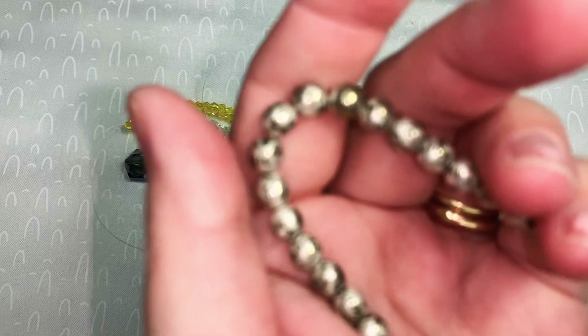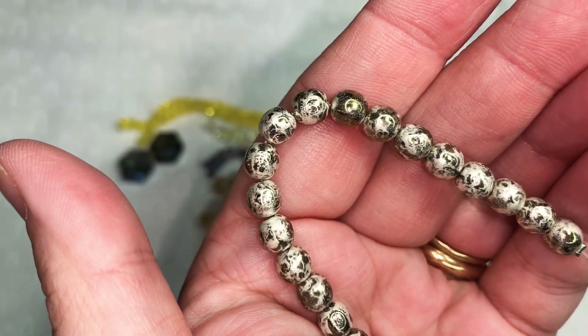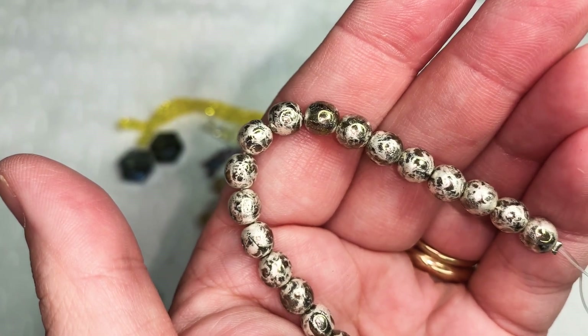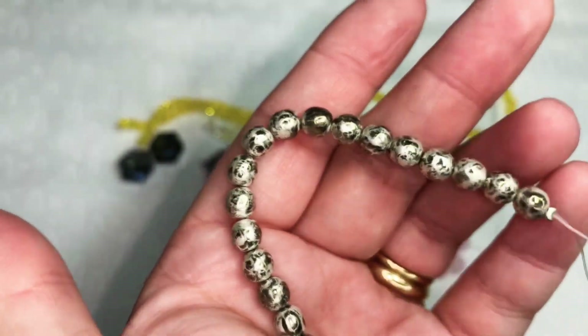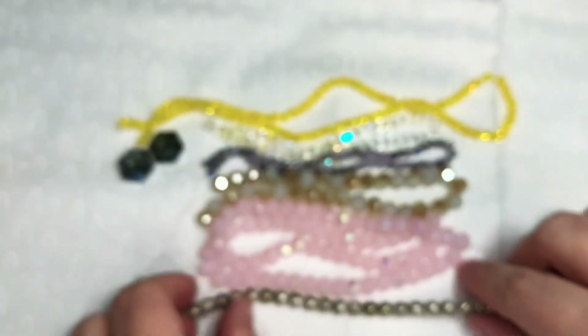Next we have this strand — 20 pieces of six millimeter Czech pressed glass round druk beads in crystal silver luster. These were $1.39 before the coupon. I thought those were really pretty.